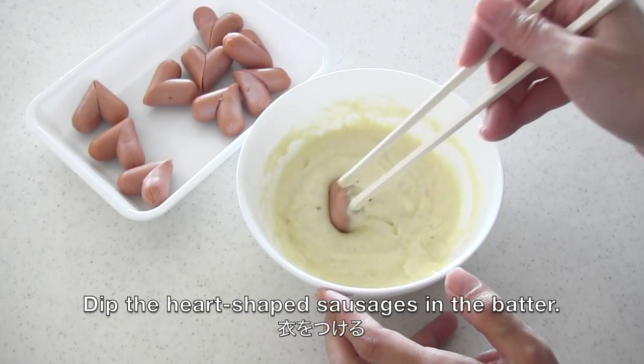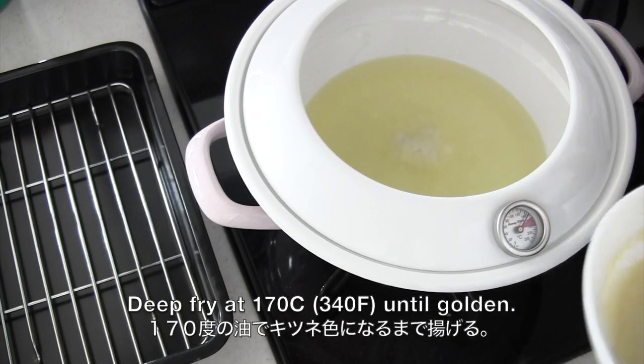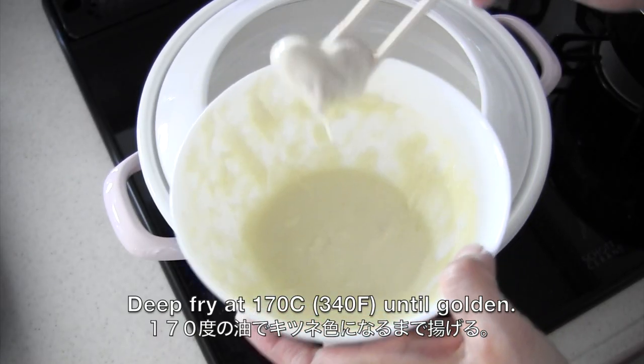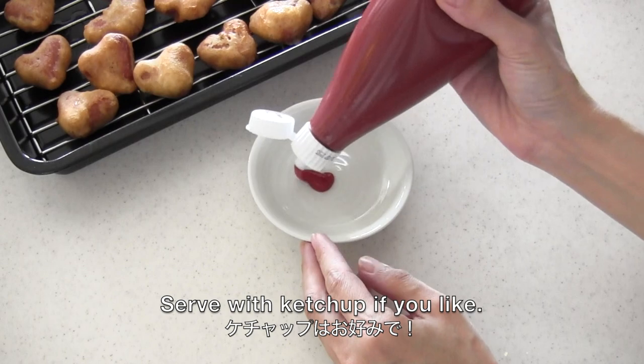Dip the heart-shaped sausages in the batter and deep fry until golden. Spaghetti will become soft, so you don't need to remove it. Serve with ketchup if you like.